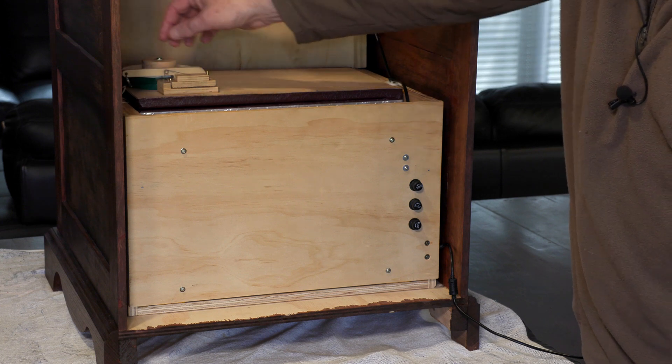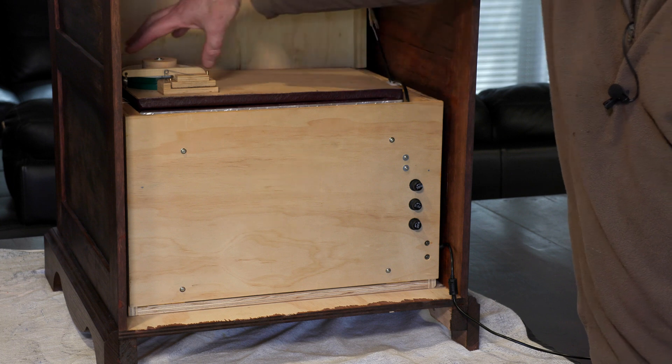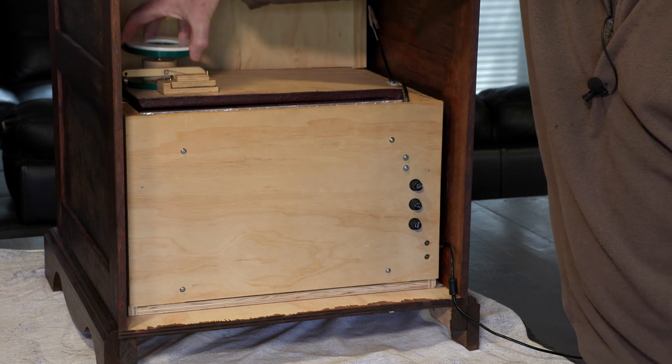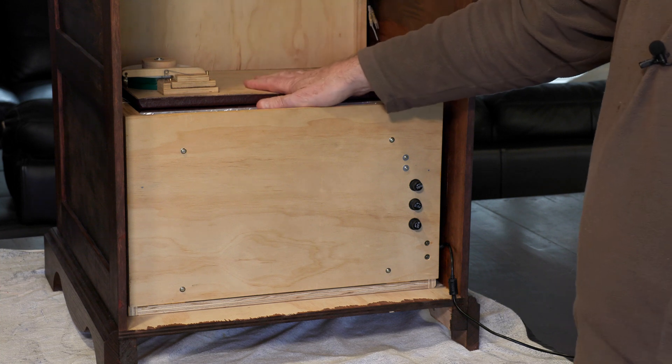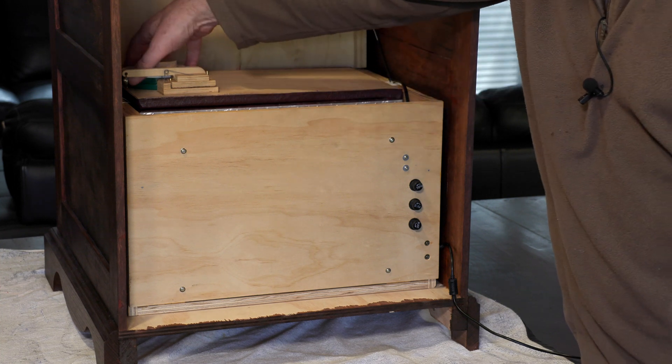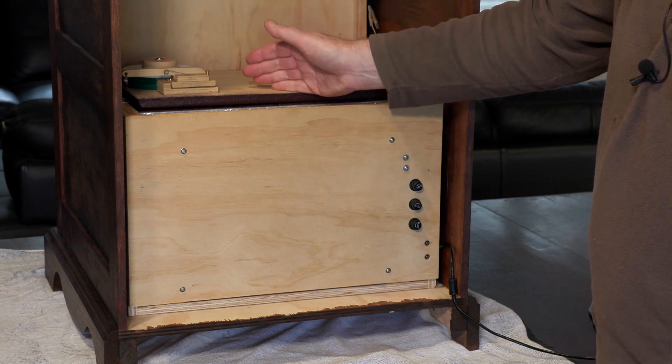At the back here we have a number of weights. These are used to set the wind pressure required for the pipes. You can actually change the number of weights here and that will vary the actual pressure in the wind system.